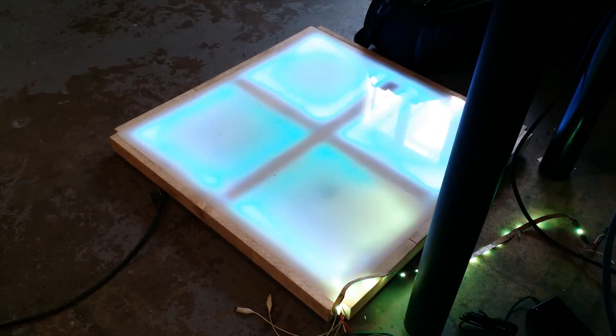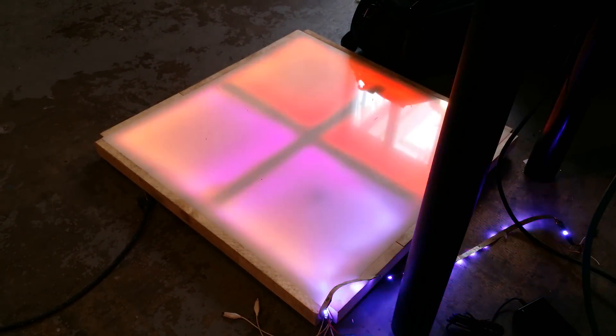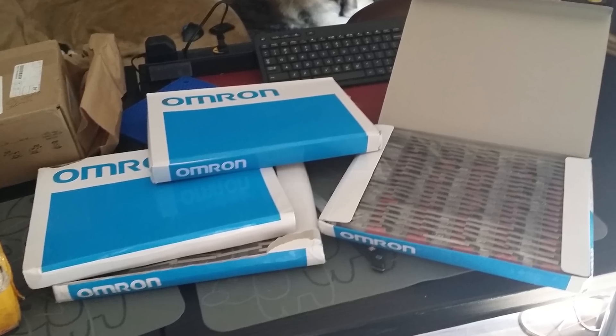Sometime around this point, we decided that the floor should also be interactive. 300 microswitches were ordered from China.